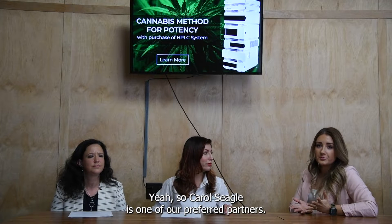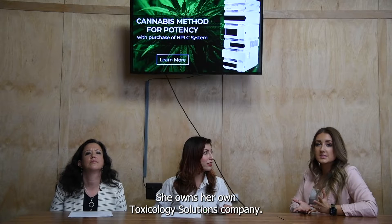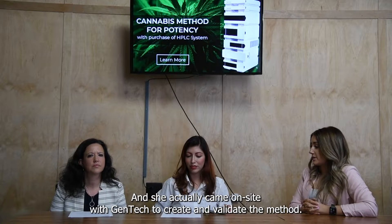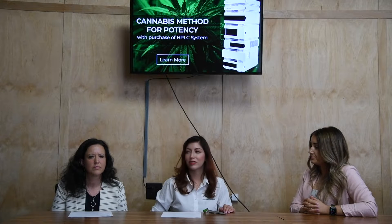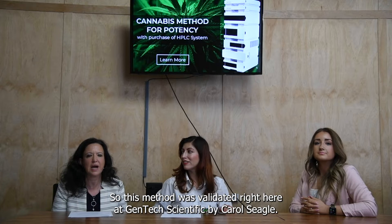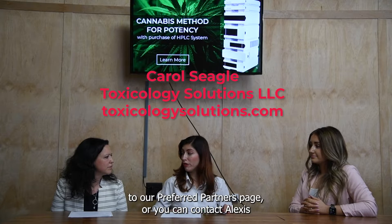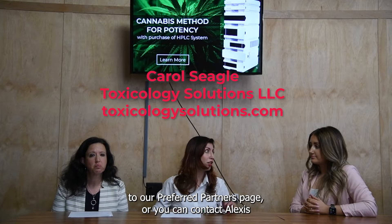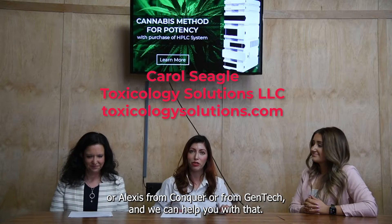Carol Siegel is one of our preferred partners. She is a scientist who owns her own toxicology solutions company, and she actually came on site with Gentek to create and validate the method. So this method was validated right here at Gentek Scientific by Carol Siegel. If you want to learn more about Carol, you can go to our preferred partners page or contact Alexis from Conquer or Gentek.